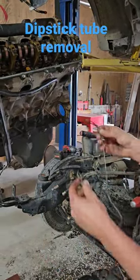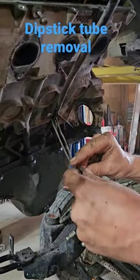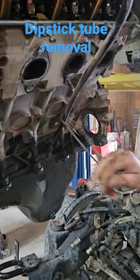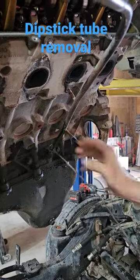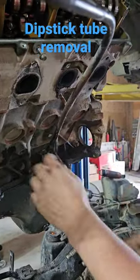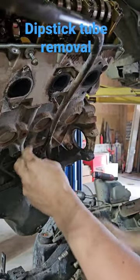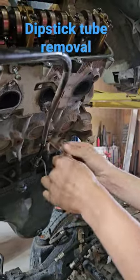Take yourself a piece of paracord, looping each end, wrap it around your dipstick tube, tuck back through, and make yourself a whole bunch of half hitches going up the bottom of this where it comes out of the block. More or less half hitches change the length of this cord for you wherever you want it to be.